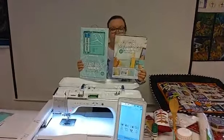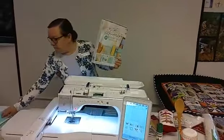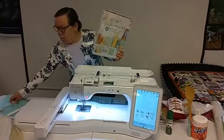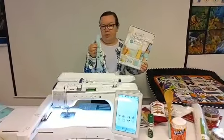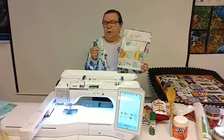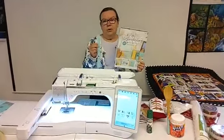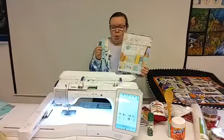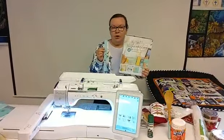I wanted to show you this because it has lots of nice designs. It has borders that go from one inch up to six inches, but it will go up to 10 inches long depending on the frame you're using. If you just have a five by seven frame, you've got the option to do this. You can also custom quilt with this using the embroidery machine, and you can do your blocks differently. I suggest before you start your quilt that you totally block it off so you'll know which tiles you're using.